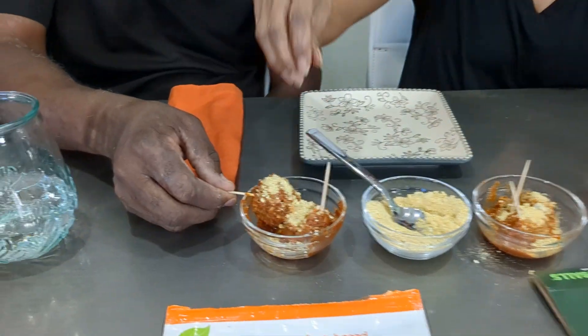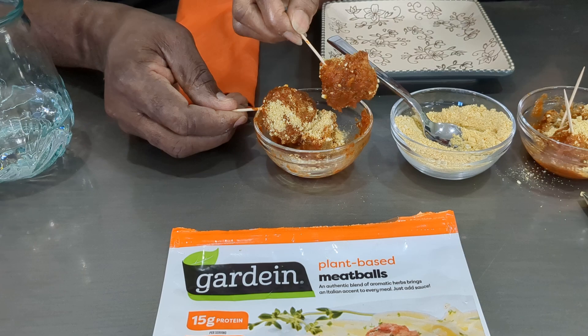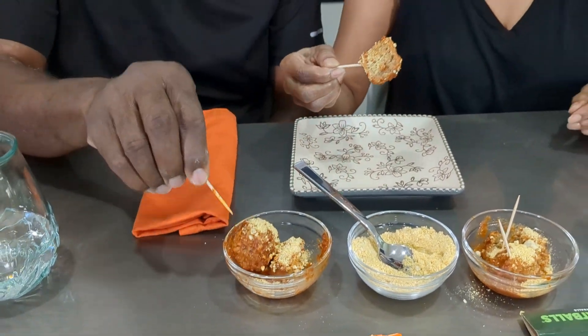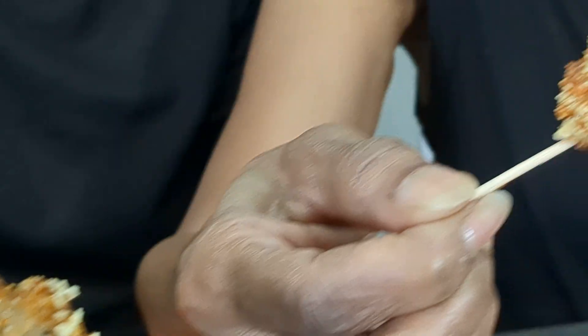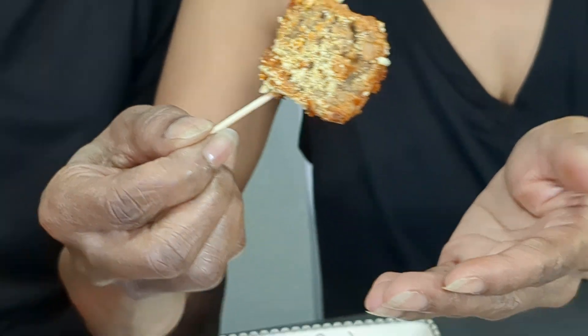This is Gardein — so these are the Gardein meatballs over here. This one is bigger; let me take the smaller one. All right, ready? Go.